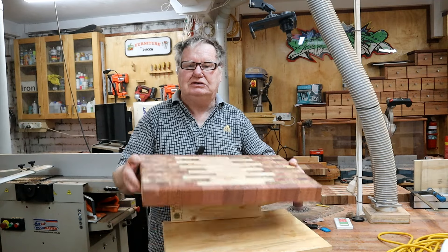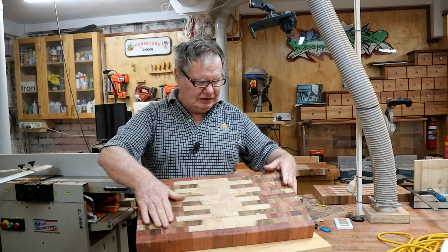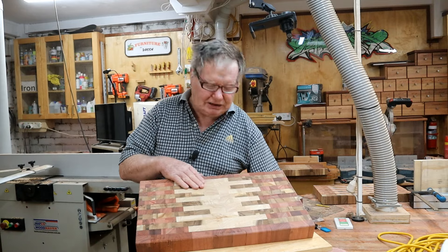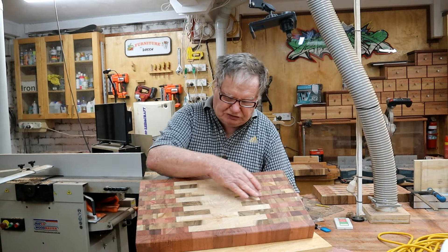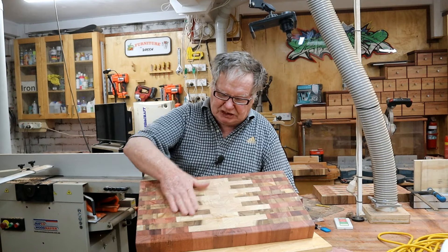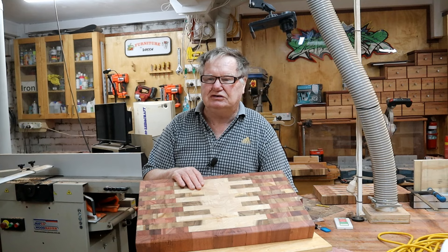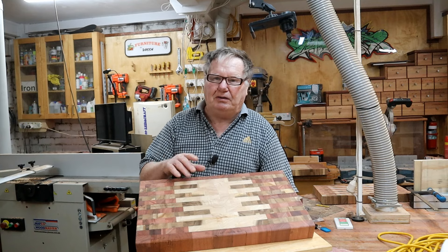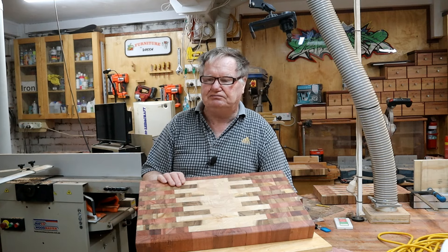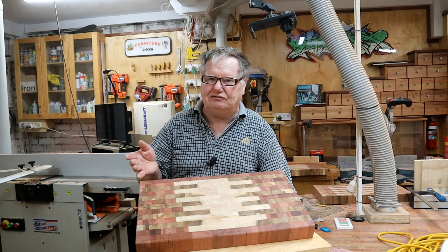I've docked them all, put the handle in, and I've rounded over all the edges. Coming up good. I've decided I'm going to put them through the sander - there are just a few marks that are too deep for the orbitals I think. Then I've got to do the juice groove. I'll put them through the sander first, then do the juice groove, then the first orbital sand, then spray them with water to raise the grain, and then they're finished. A lot of work but I'm enjoying it.